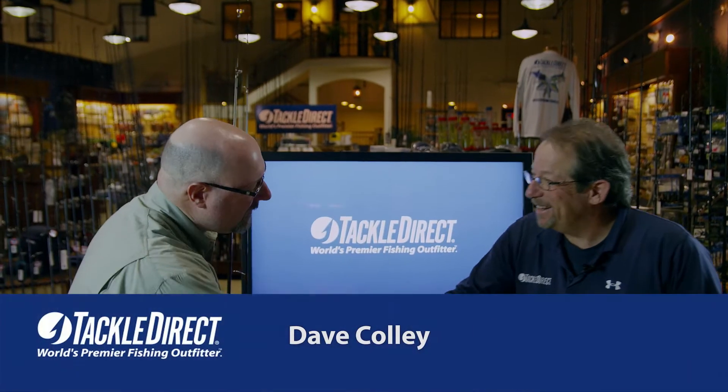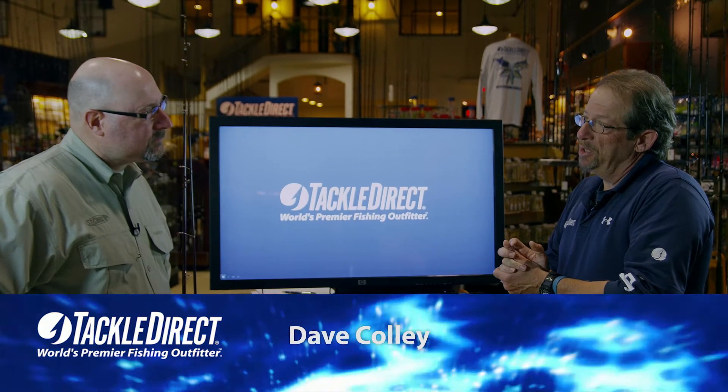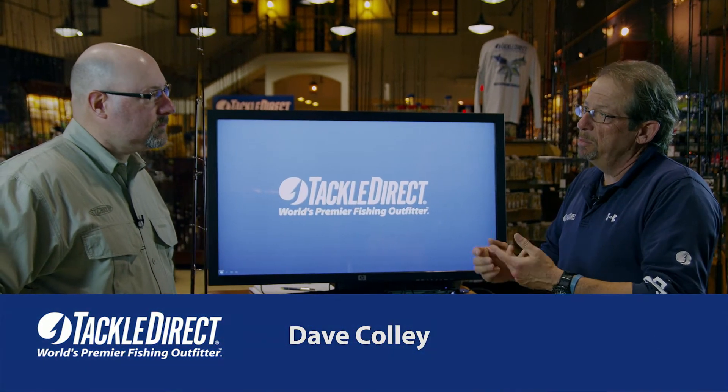Dave, welcome back to Tackle Direct. Thanks for having me on. Before we go into the St. Croix Inshore Series, let's just talk a little bit about St. Croix itself.